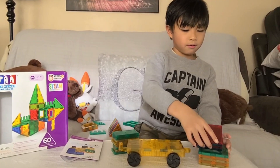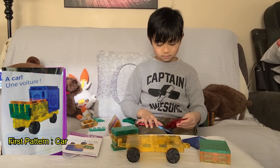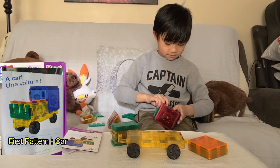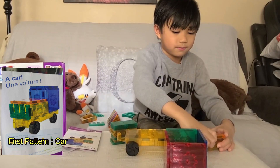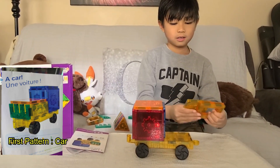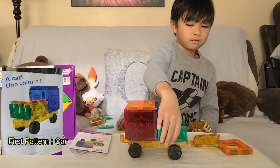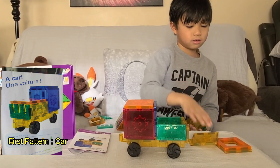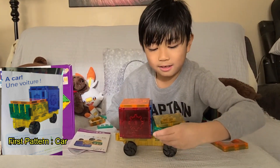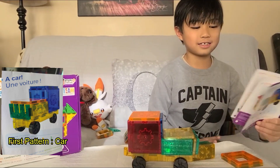First off, you have to put like a cube. Then put the cube and also put the rectangles here. Then put the cube here, and also even here. Look at this — this is the same.